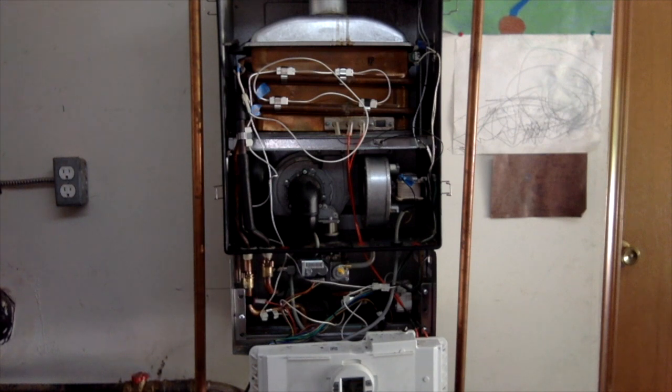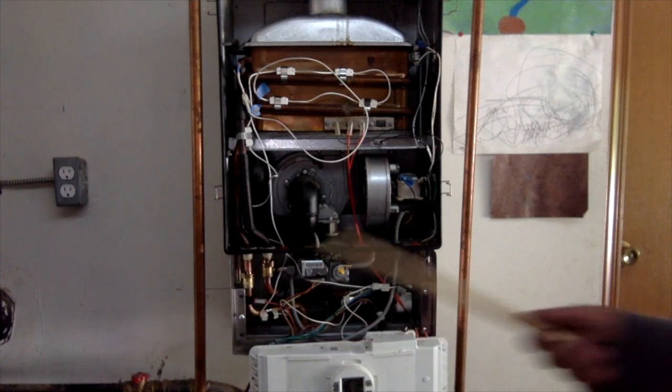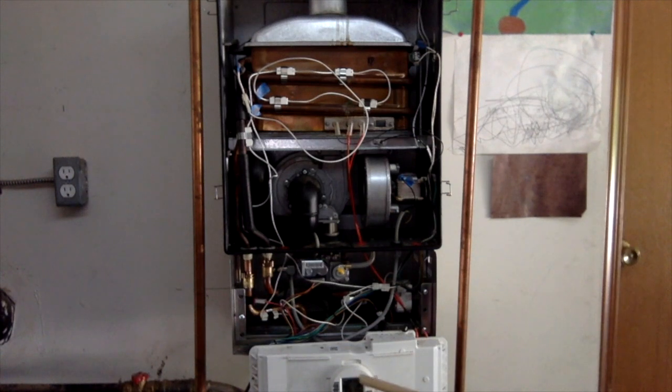I turned the water back on to the unit and waited for a while and didn't see any leaks. So I ran cold water on the faucet over here and it still looks good. So now I'm going to plug it back into power, turn the gas back on to the unit, and then turn the power switch on the unit itself and go and try and get some hot water to run.